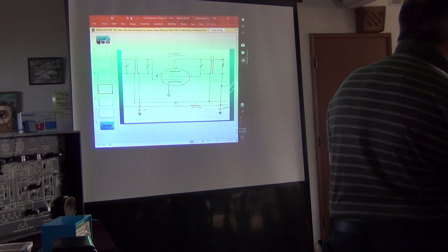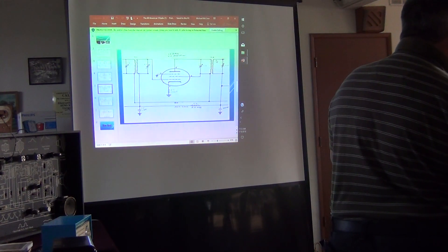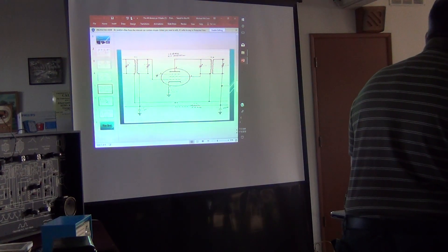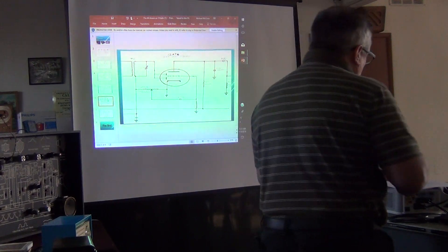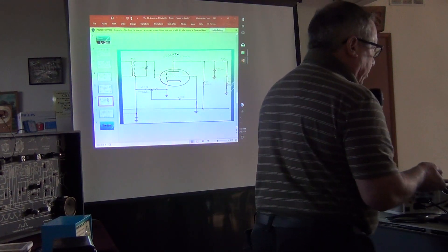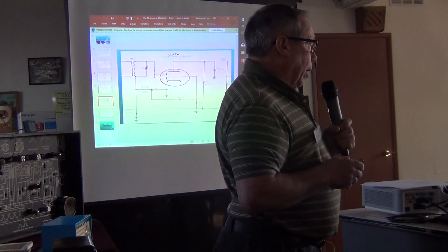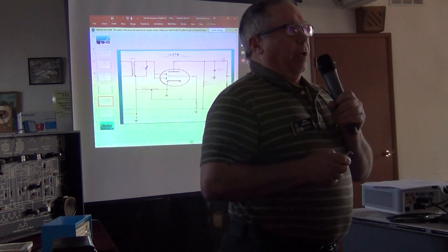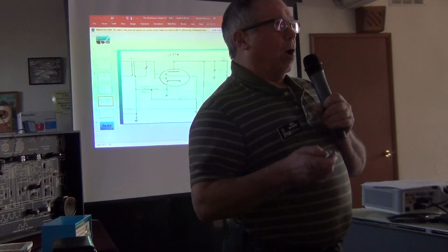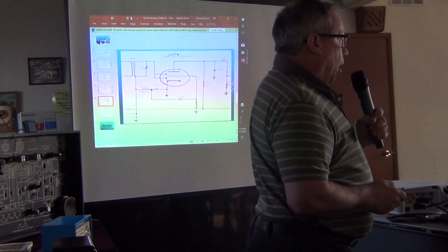T2 sends the amplified IF signal on to the detector and first audio stage. This tube serves both functions combined — it's both the detector and the first audio amplifier. Early radios, especially transformer sets, would use two separate tubes for those functions, but later designs combined them. A really common tube used for this is the 12S series.